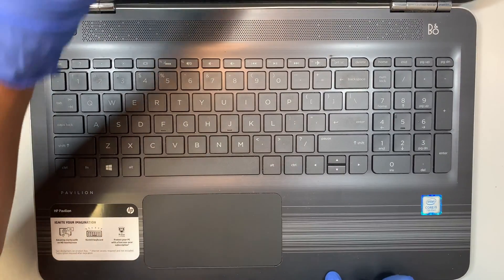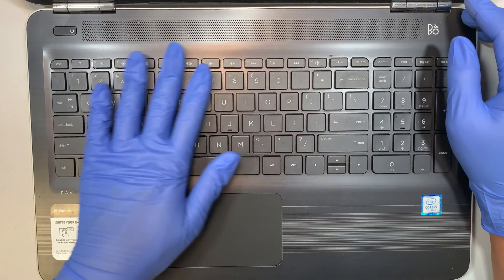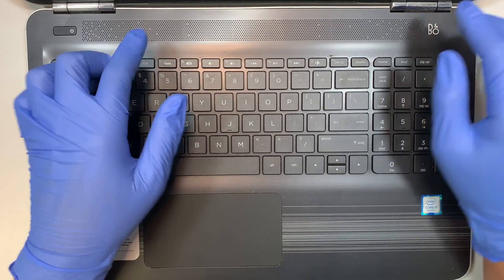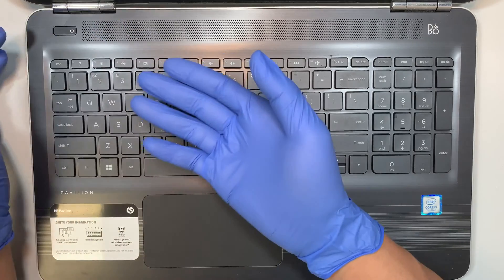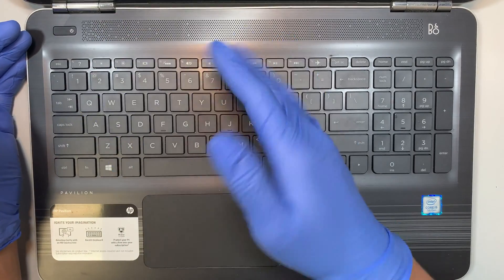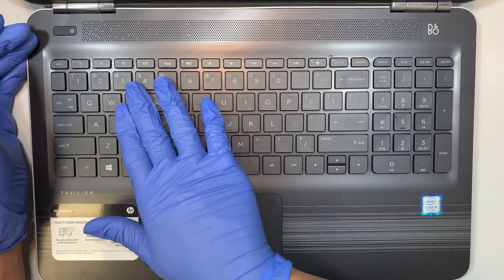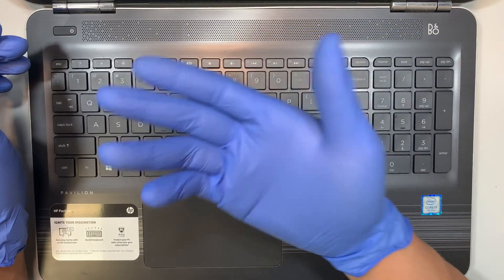Let me show you the keyboard. On the top left corner you can see that the keyboard is not even. What happened is that the internal battery is swollen, so it's bulging and pushing up the keyboard from the inside out. You can see it is very hard and the keyboard is being pushed from the bottom, from the inside out.